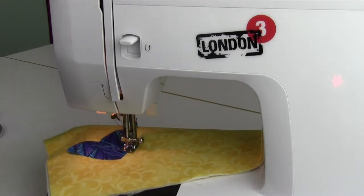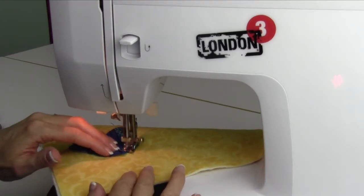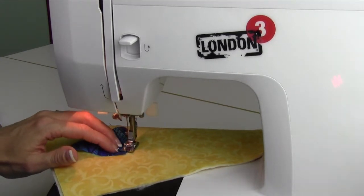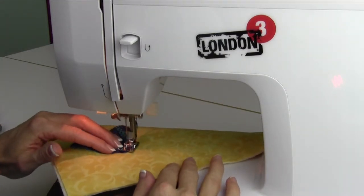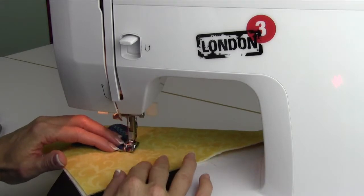Take your tension down to 3 for an even prettier satin stitch, then just work your way around. As you stop to do pivoting, stop with your needle usually on the outside, then lift and do a little twist of your fabric as you start going around curves and points. You can really get a pretty stitch.